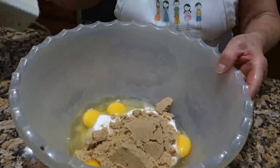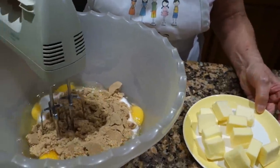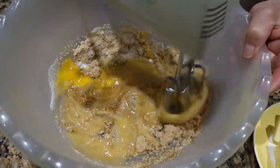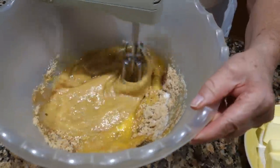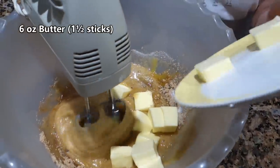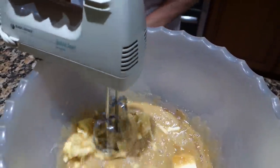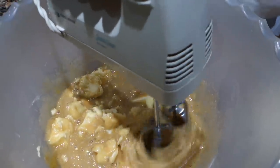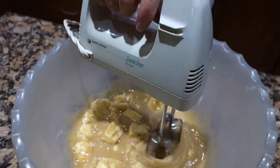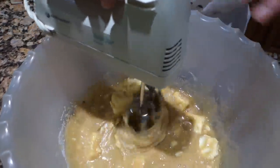And then you start the mixer. You turn on the mixer. And next comes the burro — one and a half stick of the butter.